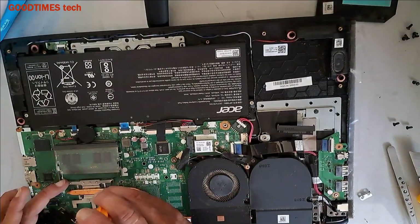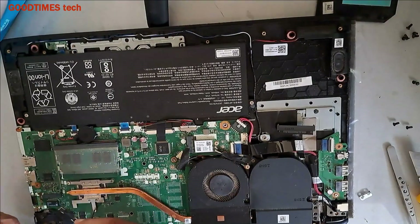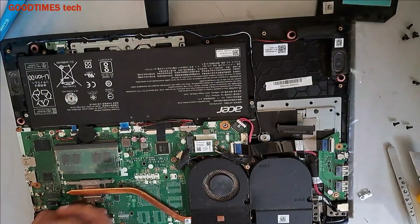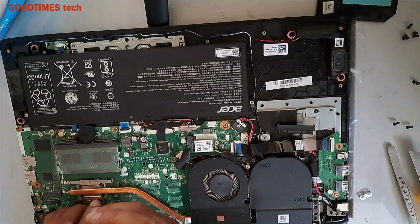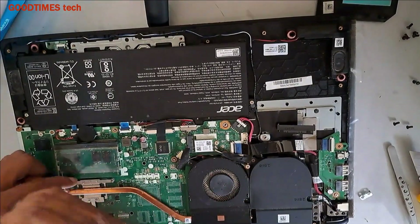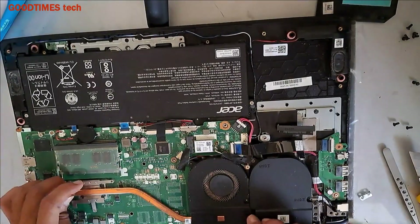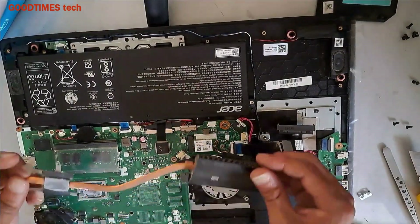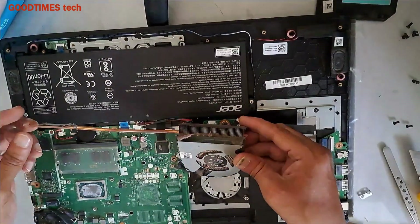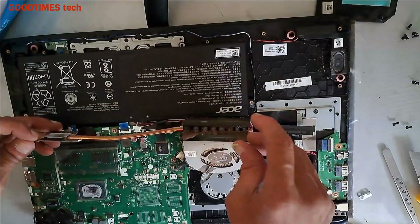We will remove the processor heat sink. Remove these three screws — just remember that the processor screws are different from the fan screws. You can see the amount of dust accumulated here.